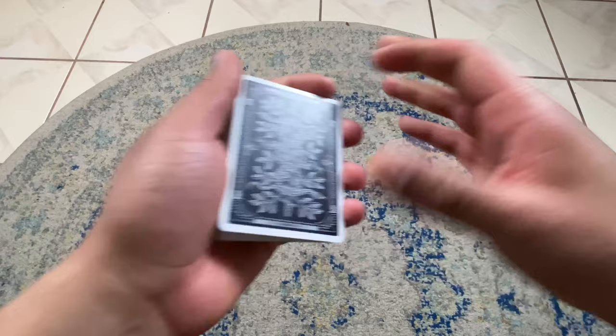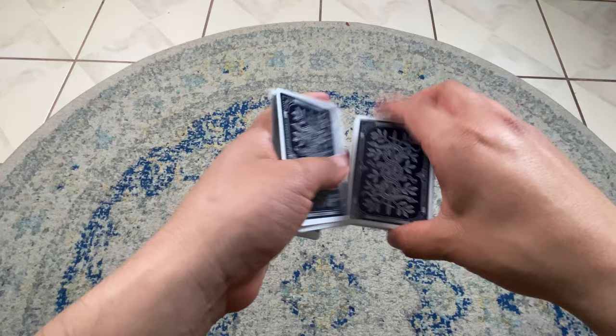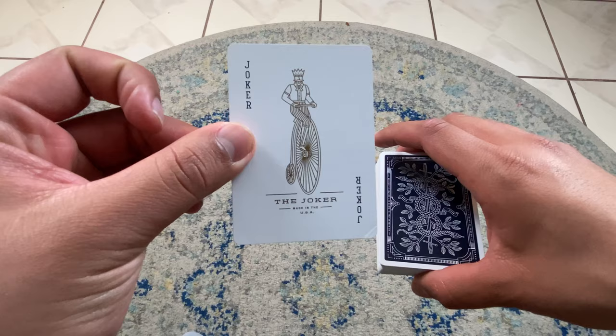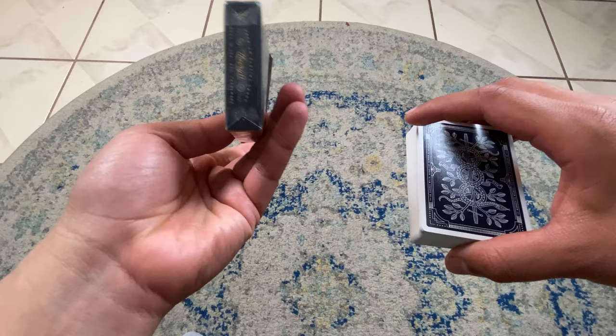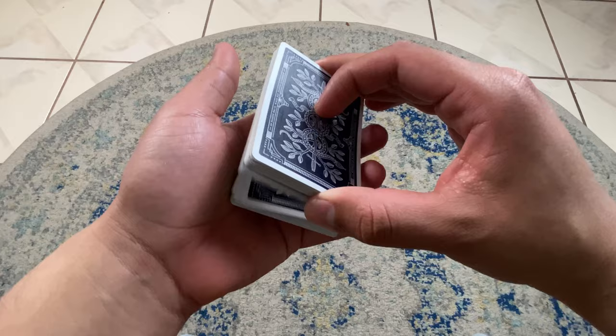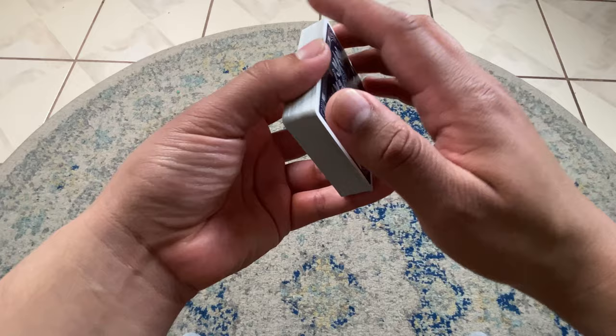Get out your favorite deck of playing cards and let's learn how to do the spread cull. A lot of magicians already know what these are, but if you don't, these are the Blue Monarchs by Theory 11. I keep the jokers out of the deck. If you're interested in them, I'll leave links below on the Theory 11 website and the Art of Play website. They sell them in blue, red, green, and I think a purple one as well.